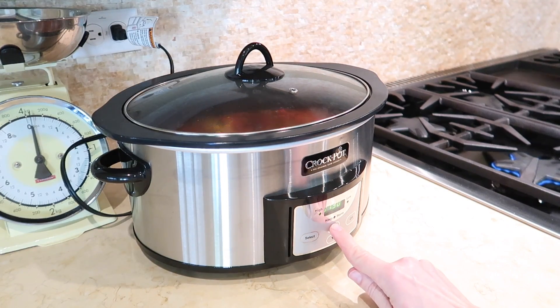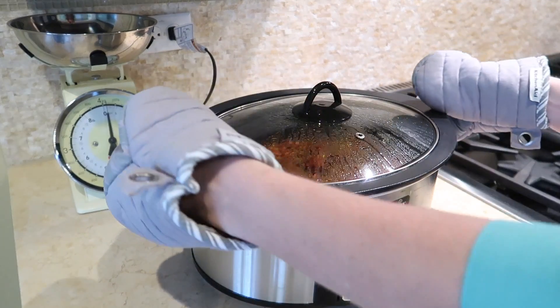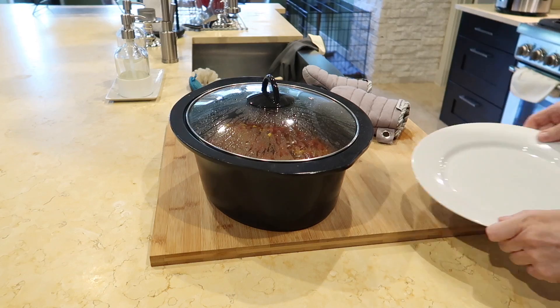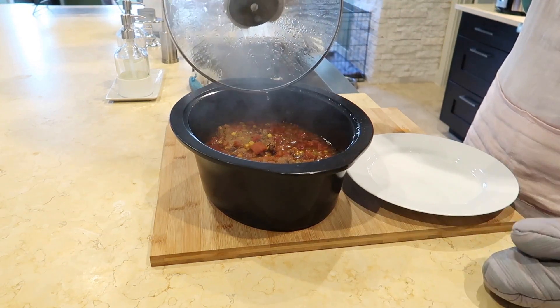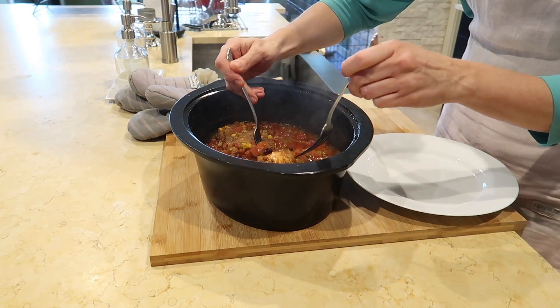I put the insert back into my crock pot and set it either on low for six hours or on high for four hours. When the cooking time is complete, I remove the chicken and put it on a plate to shred. You'll know it's ready when the chicken is basically falling apart on its own.